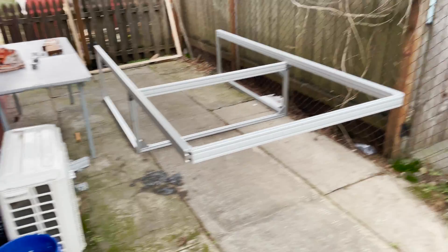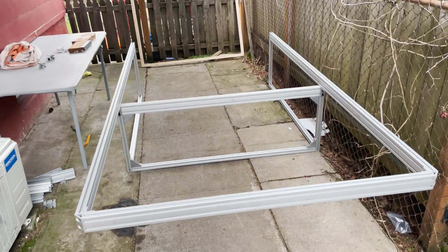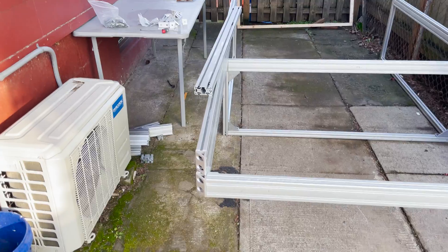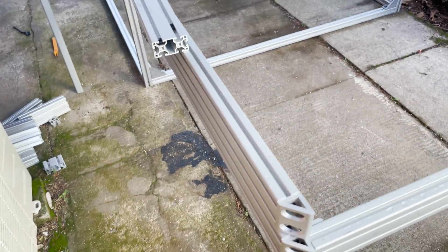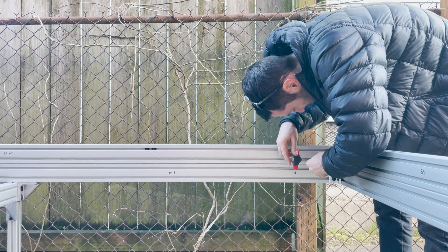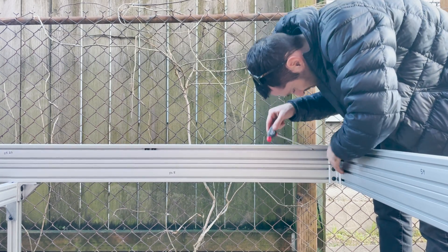Here's where I'm at. I got the front rigged up and attached with two connectors. Pretty exciting to see it come together. I'm getting the top part of the camper put together now.